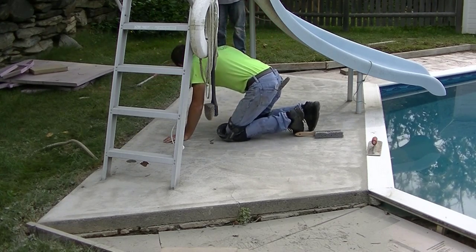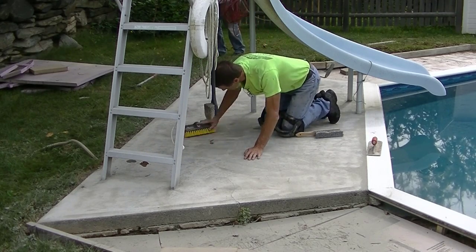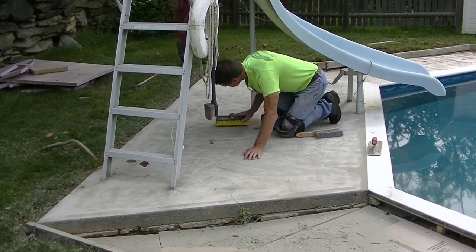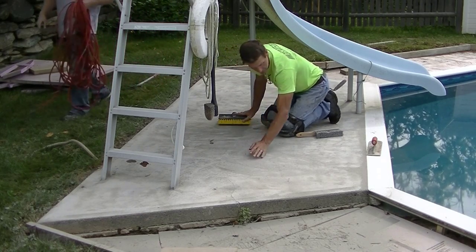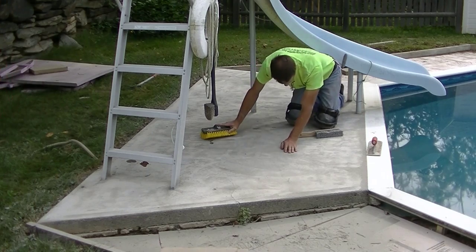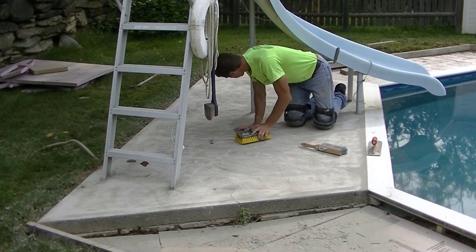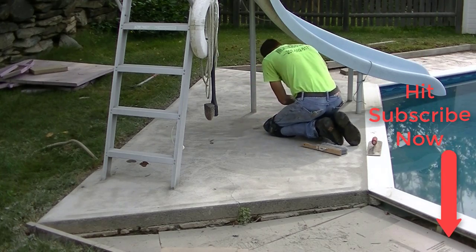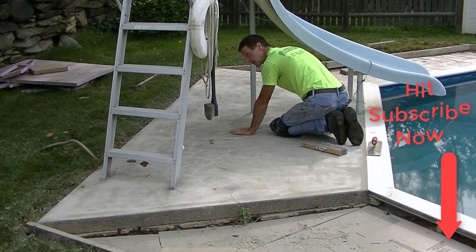My name is Mike Day. I own Day's Concrete Floors. My channel is all about concrete work — we specialize in concrete floors, slabs, pool decks, patios, stamped concrete, and a lot of concrete repair and resurfacing like this. If you like that kind of content, go ahead and hit subscribe. I come out with a couple videos a week, so hit the bell notification so you won't miss any of my upcoming videos.